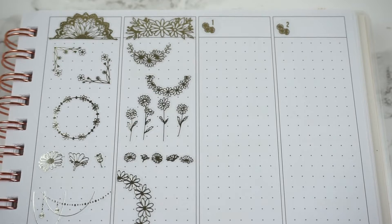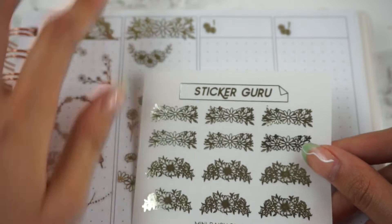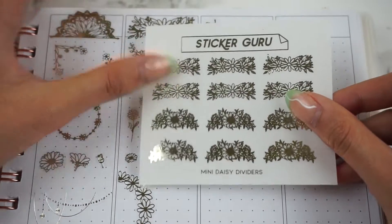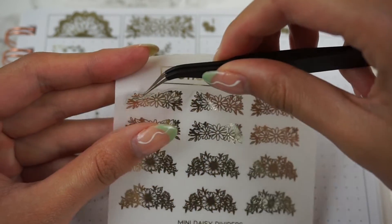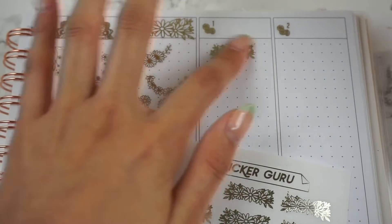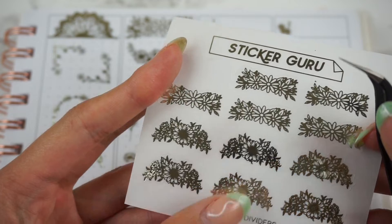Next we have these little Mini Daisy Dividers, which as you can see is a mini version of the larger divider. This one comes with two different designs.